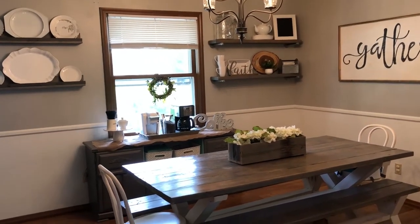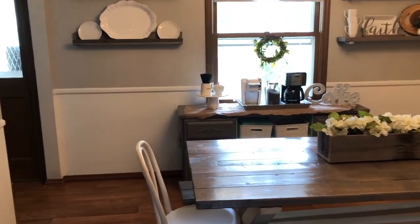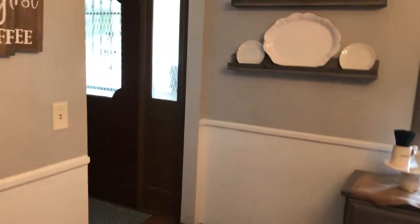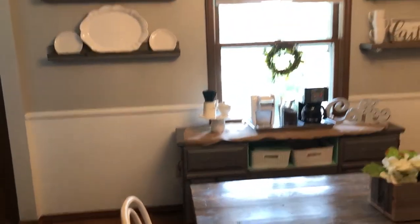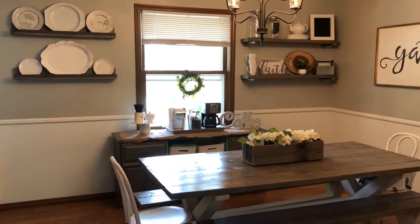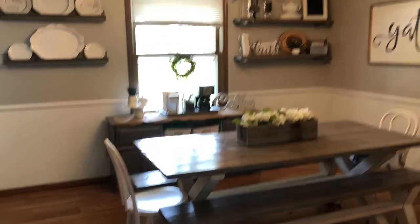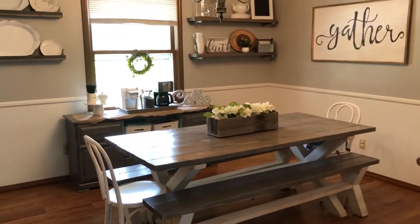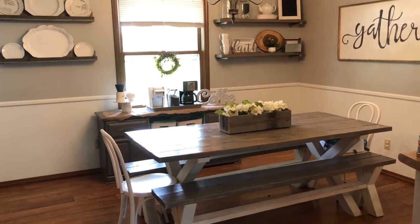Our dining room is right off the front door when you walk in the front of our house. I wanted this to be a really welcoming space that shows off our design style for the home. We love entertaining people, so I really wanted to have a big dining room table for everybody to come over.